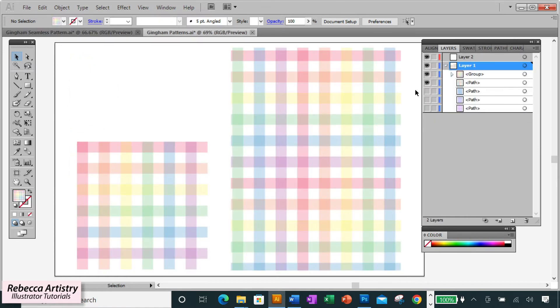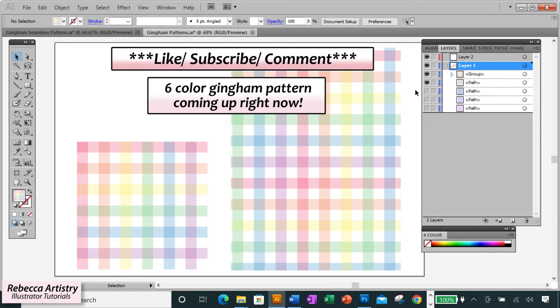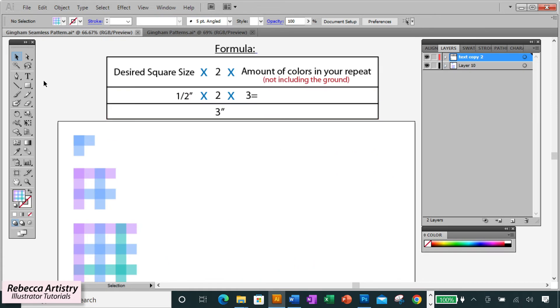Now that you've got it, let's make that six-color rainbow pastel gingham pattern shown at the beginning. If you're finding this video useful, please hit the like button and subscribe. Using our formula — keeping the half-inch square size, multiplying by two, now using six colors — that comes out to six inches for the initial rectangle width.